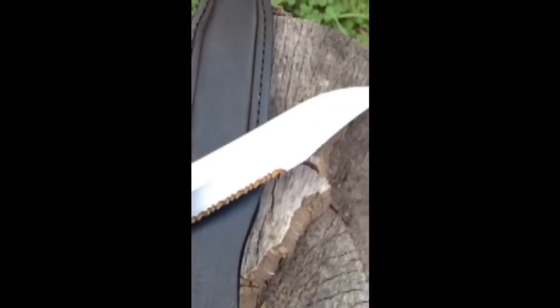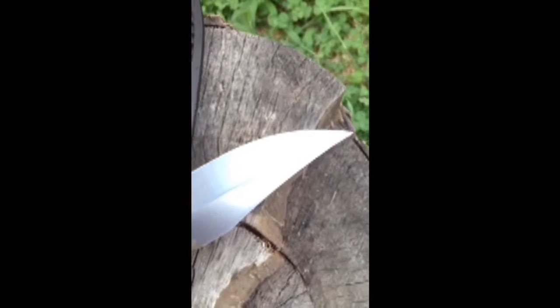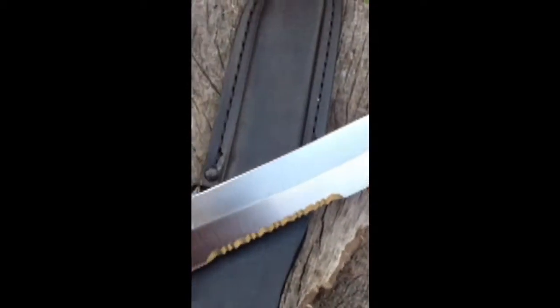The blade on this knife is AUS 6A steel. It has a co-polymer handle. It's a very lightweight knife, and it also includes a leather sheath.